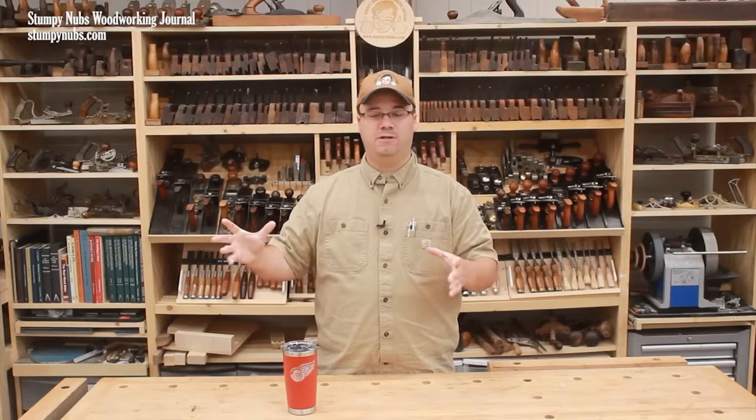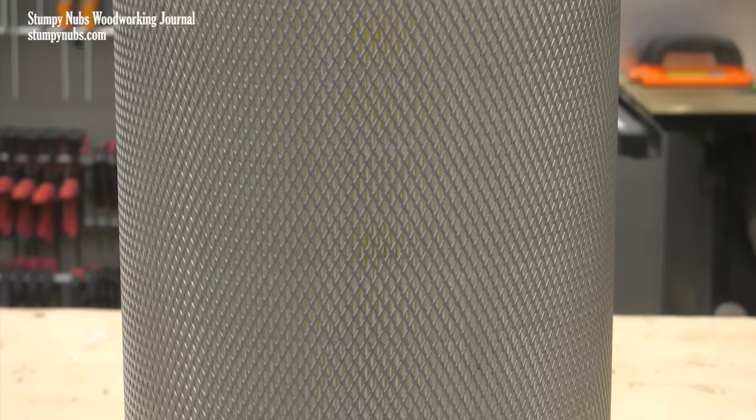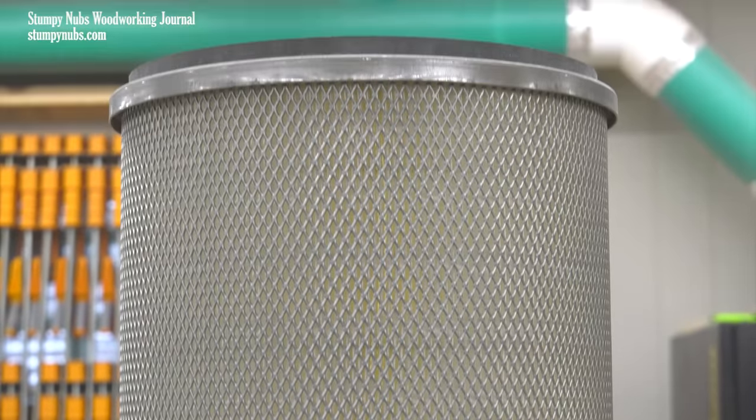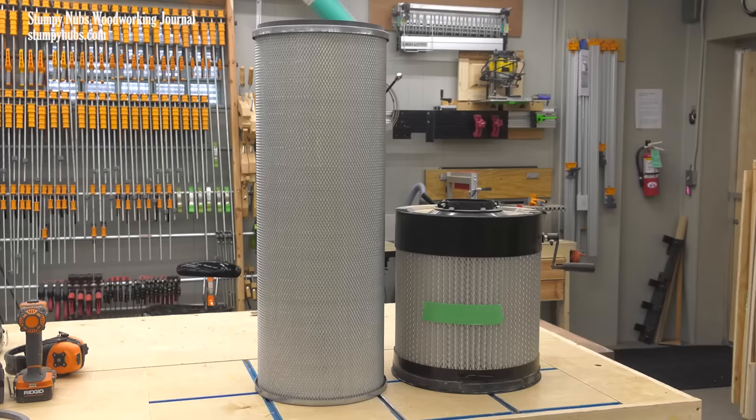I also want finer filtration than these little stock filters usually provide. This is a nano filter with a MERV 15 rating, which means it'll stop particles less than a third of the size that the stock filter lets out, and far smaller than what the old bag filters expel. And it offers many more square feet of surface area through which clean air may escape.